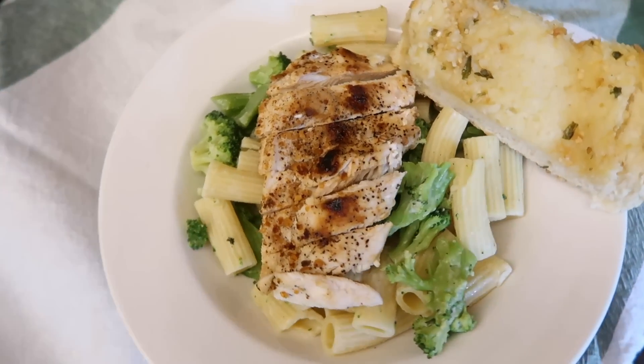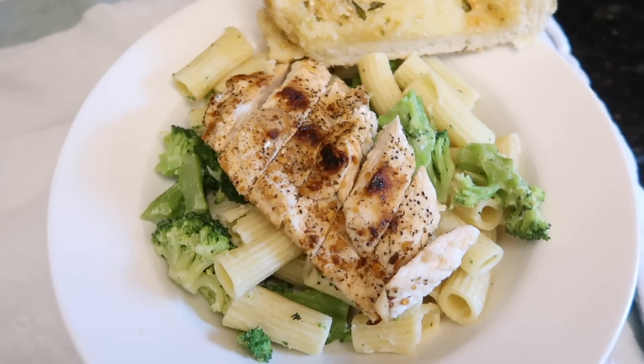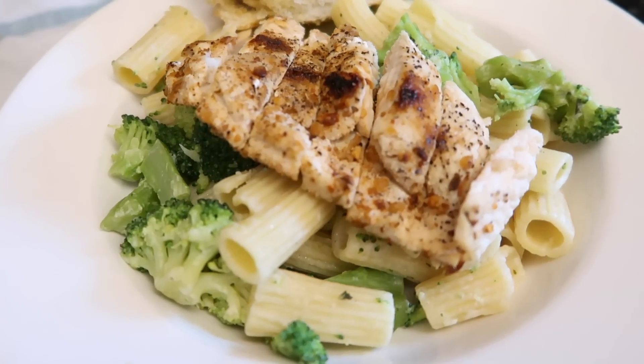Hello, party people! Today I'm going to be sharing with you a week of dinners. It might be more than that. You're in for a ride.